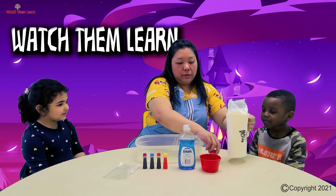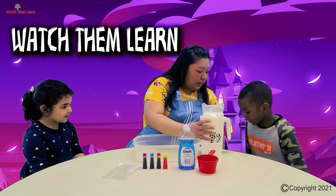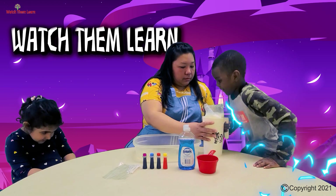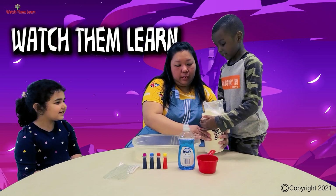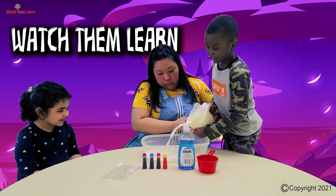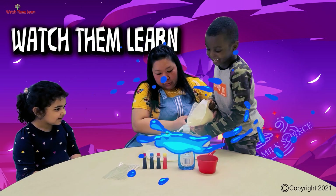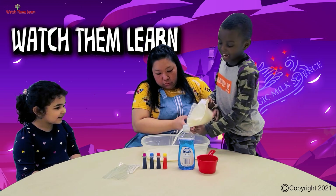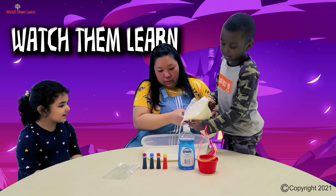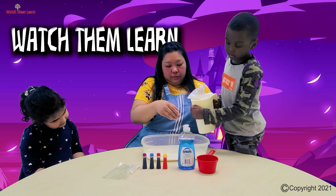Alex, do you want to help me? Yeah! Come, Alex! You can stand up, Alex! You can hold it better. Just put it in the bowl — just enough to cover it a little bit.